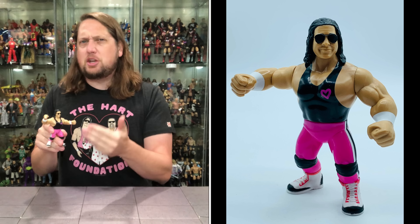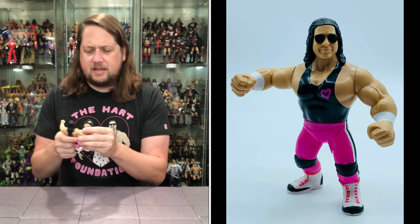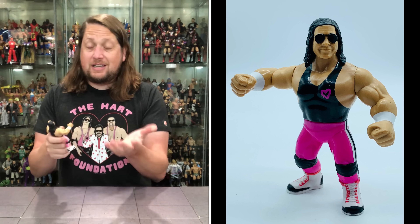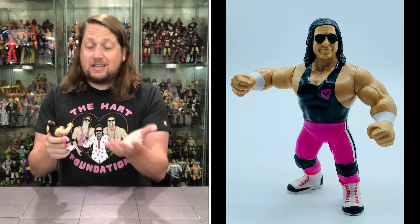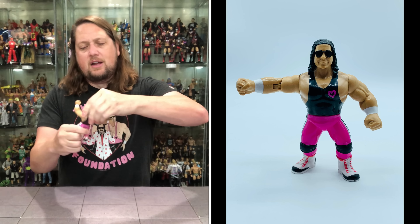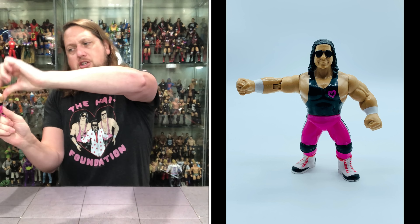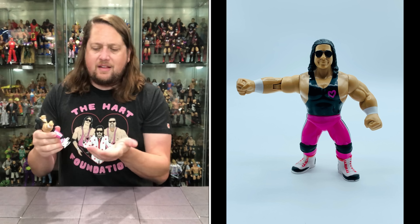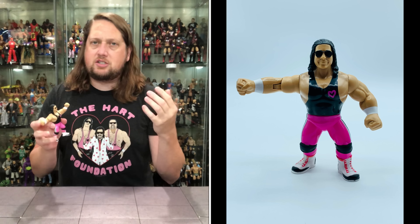First thing I want to know is if the glasses are removable — they are not, in classic Hasbro fashion. I actually prefer them not being removable. Articulation: we got that elbow, which is really nice. You can do the heart attack finisher with the Anvil. Then you get the arm twist, head twist, arms up and down, side to side. Bam — all day long you can be firing those off.